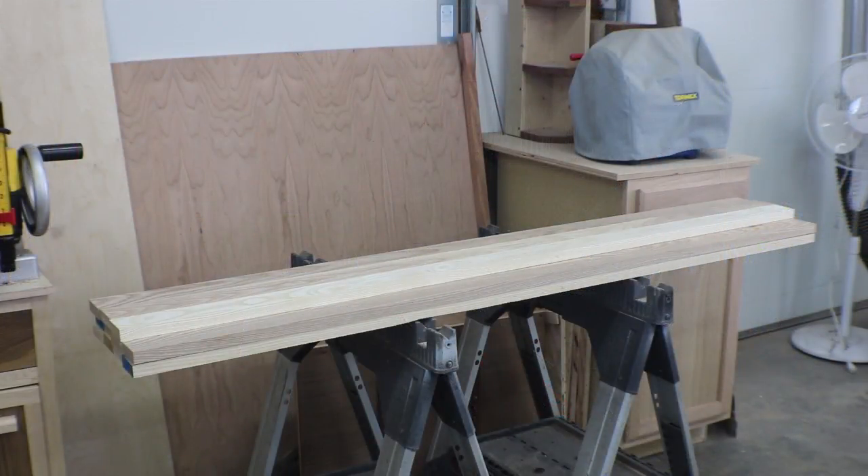So there's all the slats milled up. We still have to go ahead and pilot drill for the holes and do a little sanding, but I can't do that until I cut them to final length, and I won't do that until the rails are done and I get an exact measurement of what I need.